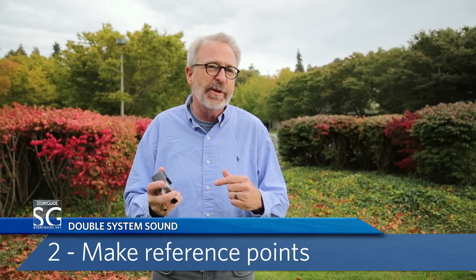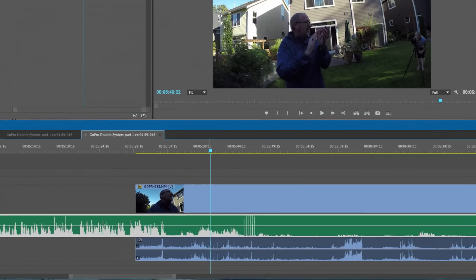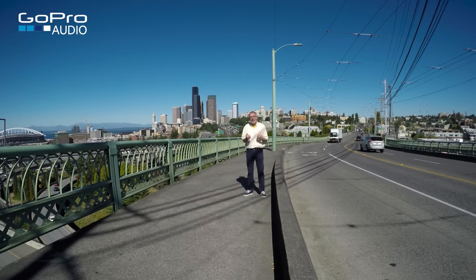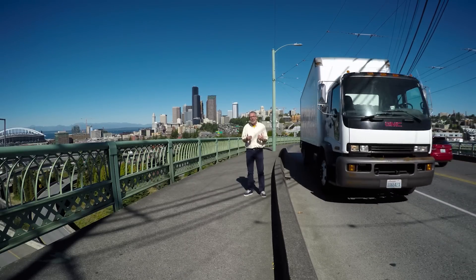Another thing to remember: you need a reference on every video file — not just once during your shoot, but every time you stop and start your camera. Usually the audio captured with the camera's onboard microphones will work for reference, even the muffled audio from the GoPro's waterproof housing. In editing, we use the reference sound from the camera to line up the sound from the recorder — that's how we can tell everything is in sync. But all too often the sound source, the person, is too far away from the camera to be heard clearly.